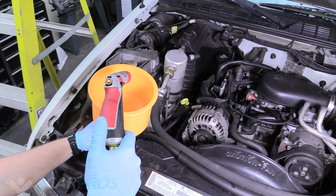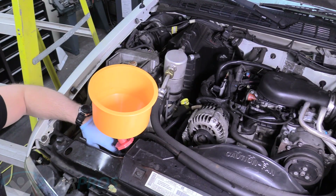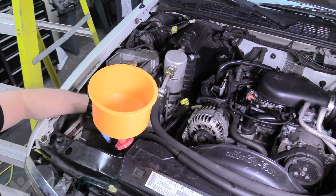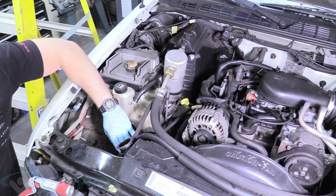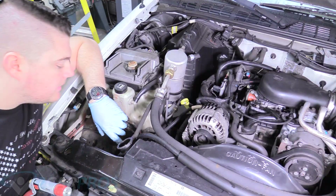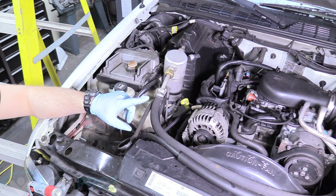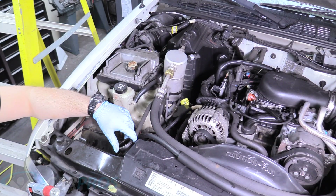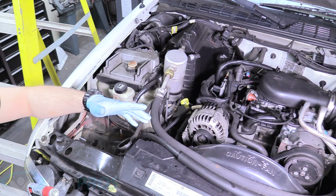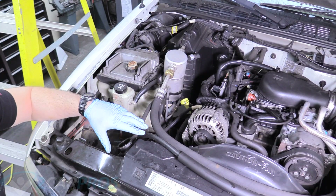Now we're on step 3: fill the cooling system with water, leaving enough room for the recommended amount of Blue Devil. You'll want to fill it so you can see it at the top of the radiator, but far down enough that it'll accept the Blue Devil — you don't want to fill it all the way up and then have to remove some. The radiator is about up to here, so there's about that much room. Now we can add the recommended amount of Blue Devil.